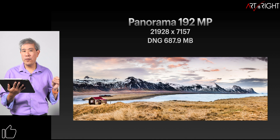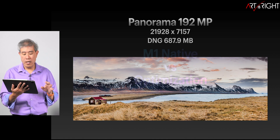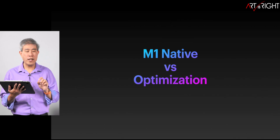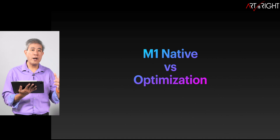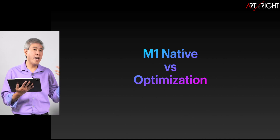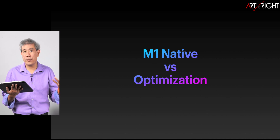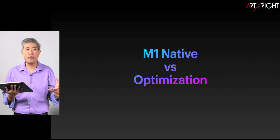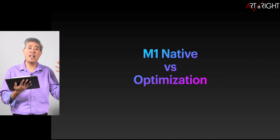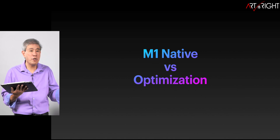Let's look at how this update performs and how much better it handles these files. One thing to mention first: there is a difference between having the program compiled as a universal binary — meaning it runs natively on the system without going through a translation layer. Most of the time we'll see an improvement because there's no longer that extra layer between the program and the SOC itself.